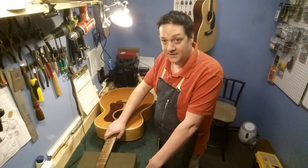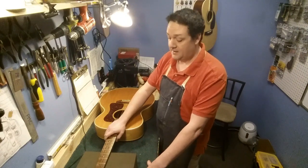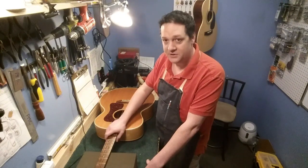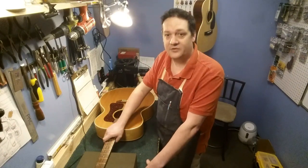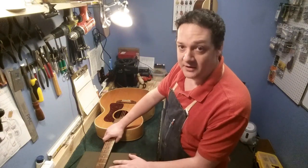What we got here is a 1997 Guild JF-30. It's got a few problems. It's a really pretty guitar, but it's got some issues that make it just flat unplayable. We're going to try to get it all fixed up for the customer who really loves this guitar.